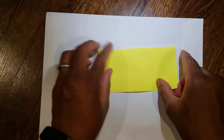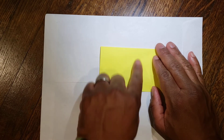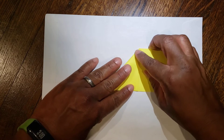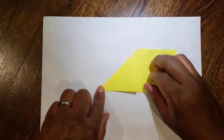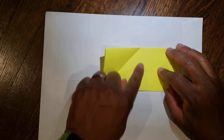Make sure you fold at the top. You're going to take this top edge and bring it down to the middle. Bring that top edge down to the middle.